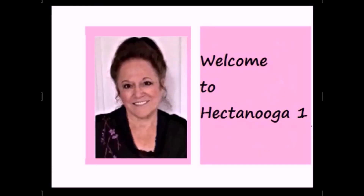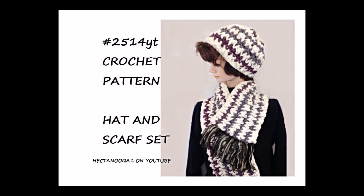Hi everyone, this is Emmy. Welcome to Hechtanooka1. Today I'm going to show you how to crochet this very easy hat and scarf set.